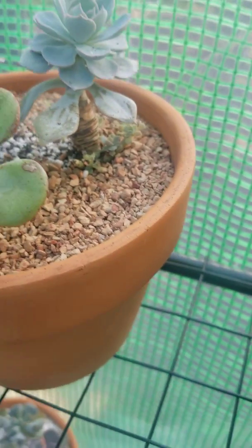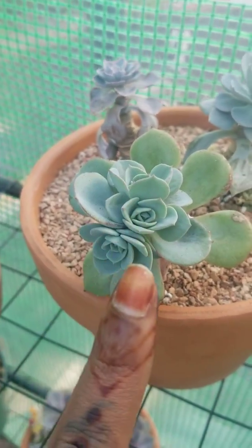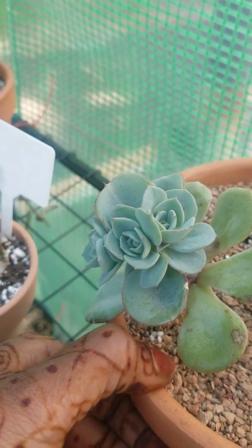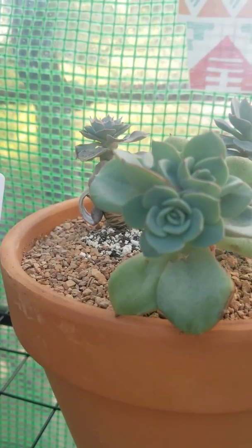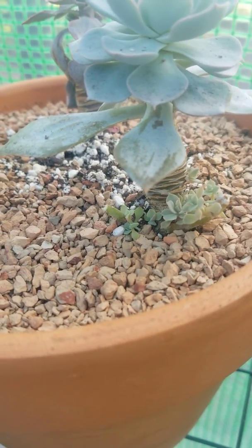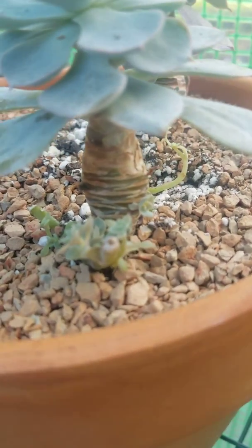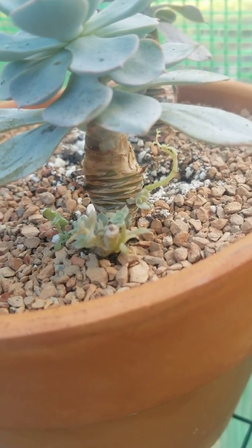And look at my babies — this one is the one I beheaded. I beheaded this one and those two heads grew at the top, right here — those two babies. And then this one also grew from the side. And as you can see, I have babies all in there coming around, and then one growing on the back of it right there.